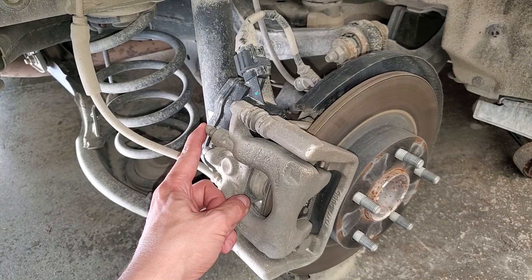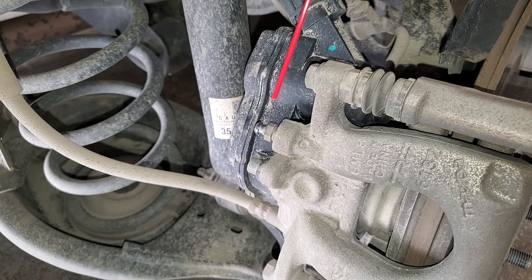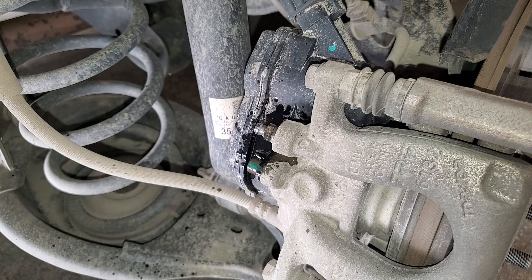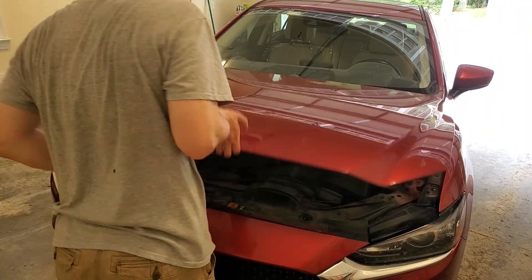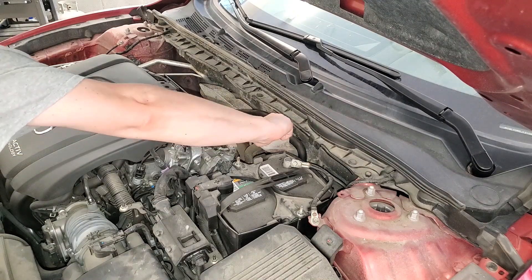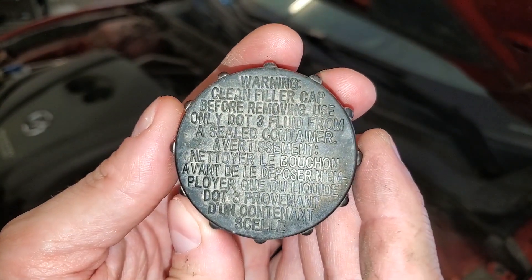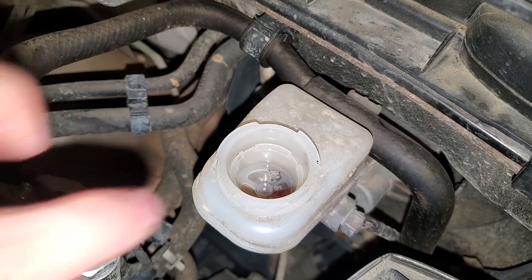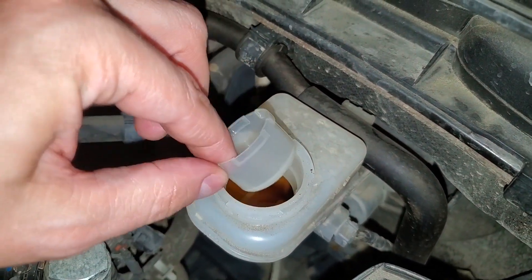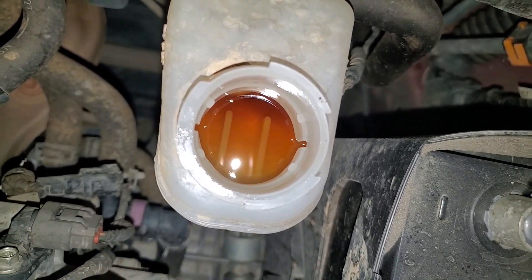Remove the rubber dust cap to access the bleeder screw. I like to give it a little squirt of penetrating oil. While that's soaking in, pop the hood and remove the master cylinder cap. Our Mazda uses DOT 3, but check your cap to be sure. There's a filter screen inside that can be a bit of a pain to remove because of the little tabs meant to hold it in place.